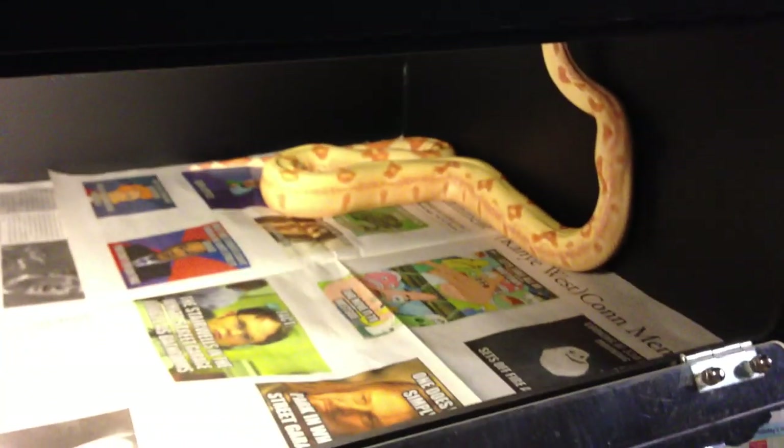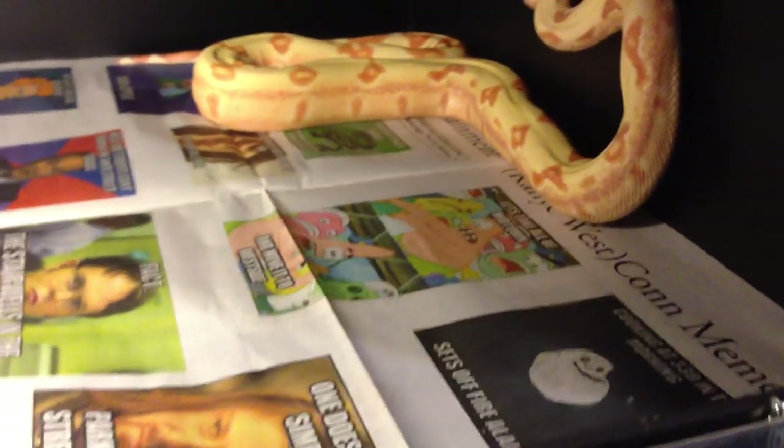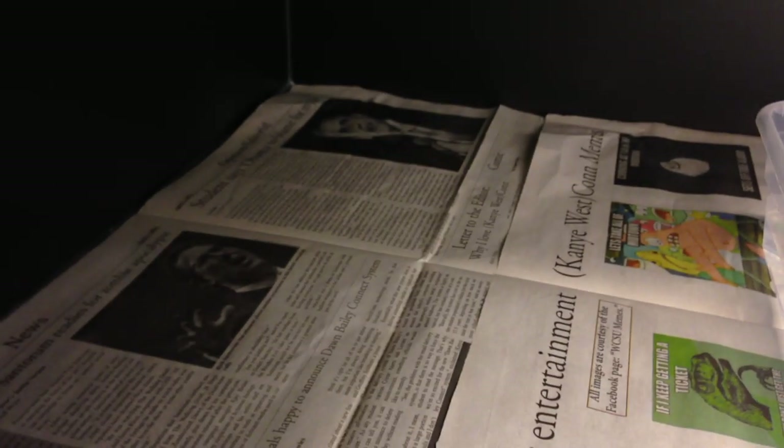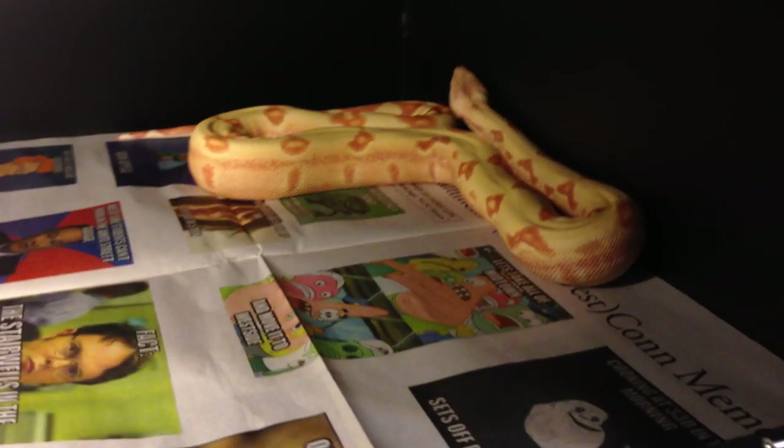If it's your first snake and it's always hanging out on one side and never moving, your enclosure might be too hot. Vice versa — if it's hanging out on the hot spot, it might be too cold. Read your snake's body language.